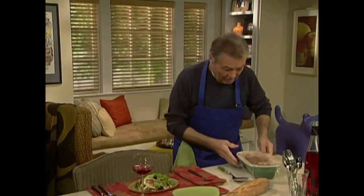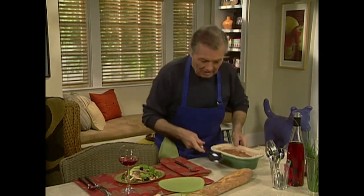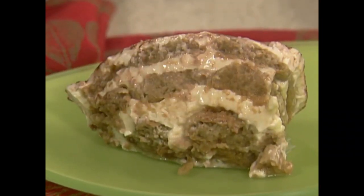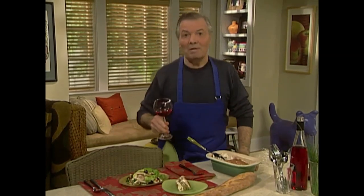Our first course and of course the tiramisu here — you can see it goes right through very easily because of the layers. You can see the layer there and the top on top — it's holding together the way it should be. This is a fast easy meal that we made for you today. I hope you're going to do it for your friends. I enjoyed making it for you. Happy cooking!